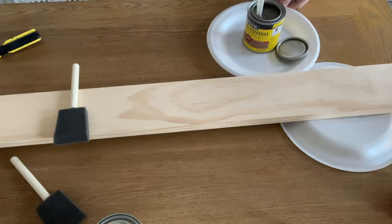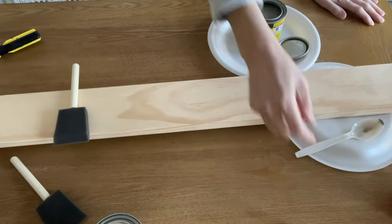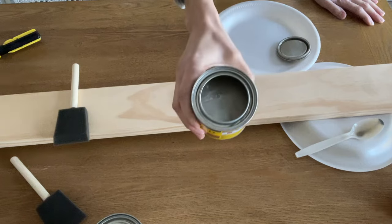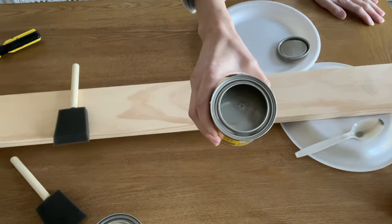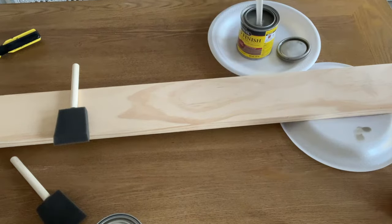Before you apply a stain, when you open it, always stir it really well. Don't ever shake a stain, but always stir it just to make sure any sediments that went to the bottom are good and mixed in. First thoughts on the Minwax weathered oak — it looks like a light gray color, but to get that weathered oak color, it's going to have gray undertones. That's just part of that weathered oak color.